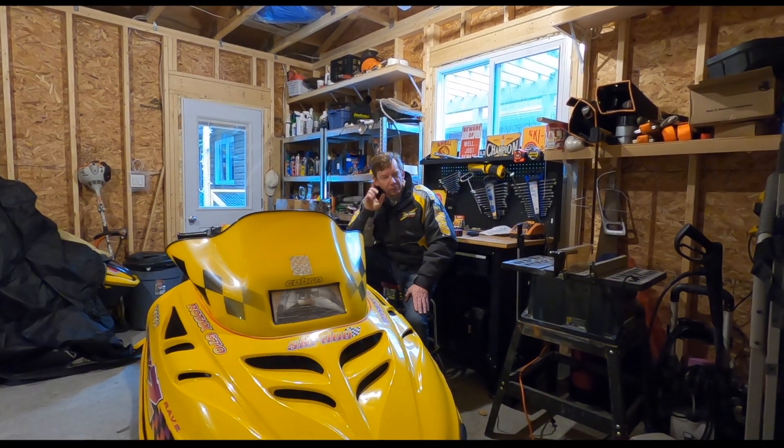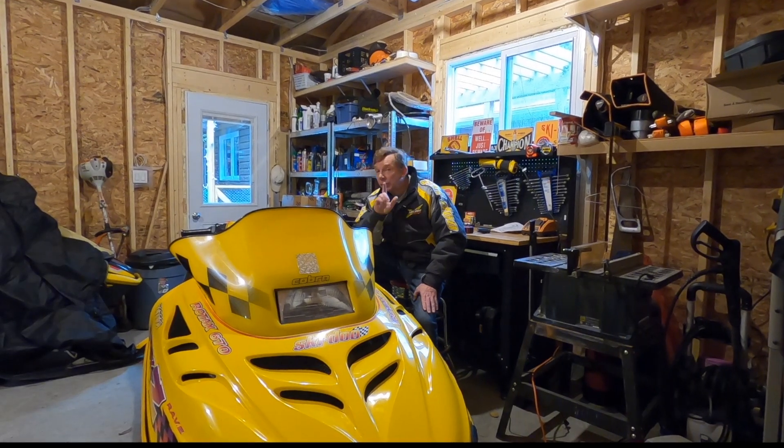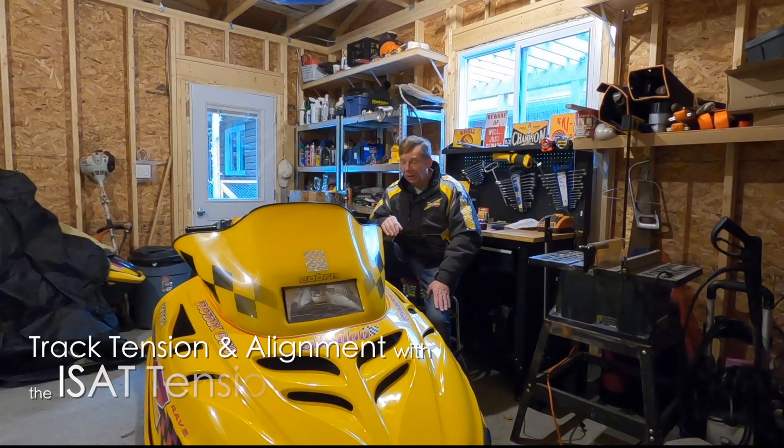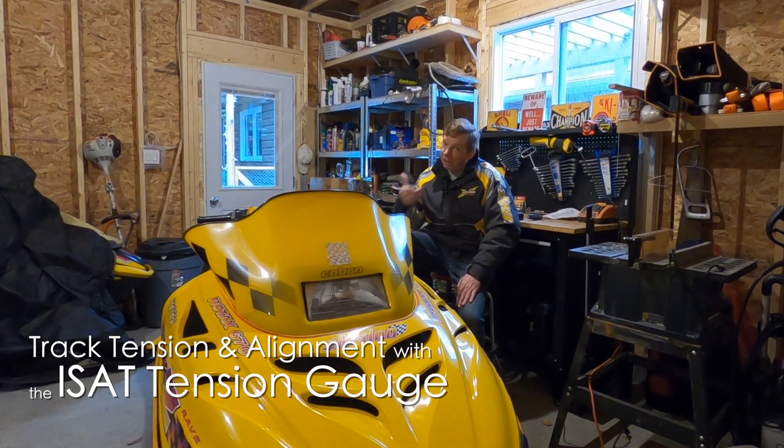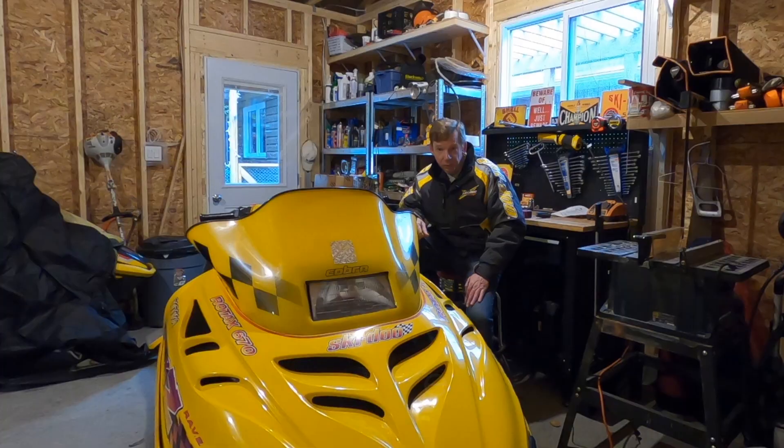I've talked about track tension in the past and I've got a couple of different thoughts I want to share. I also just got a brand new tool from a company in the US — it's a really different approach to checking track tension, so I want to try it out and tell you guys what I see as its pros and cons.